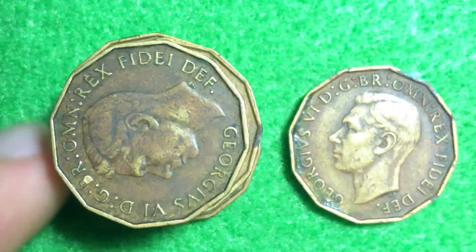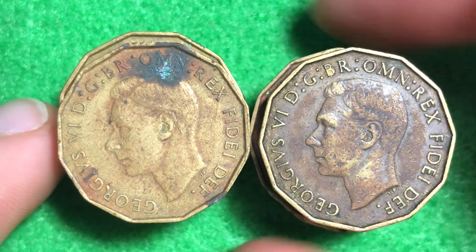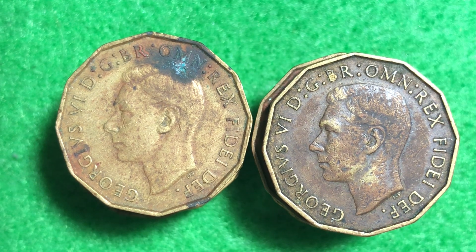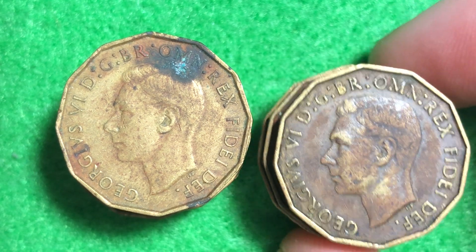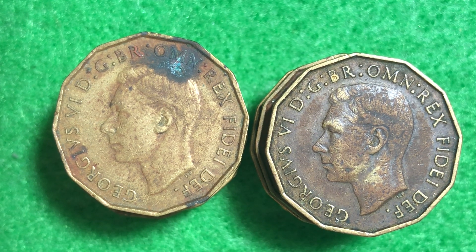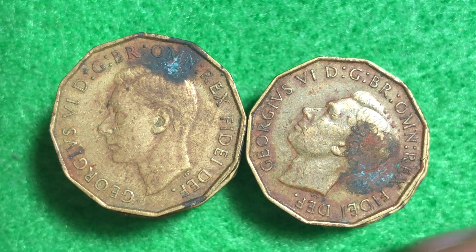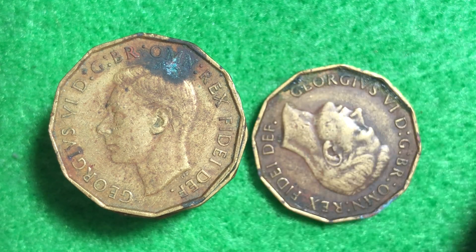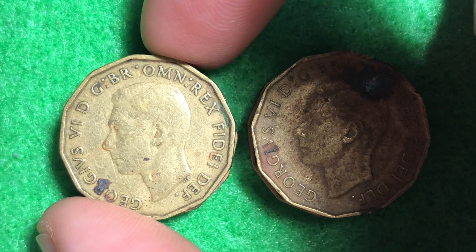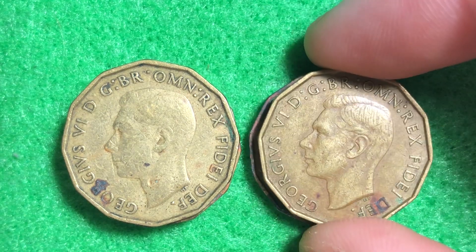Here are the other 1950s coins we were looking at earlier and we'll start to flip through all 12 of them so we can see the design characteristics. These are all definitely circulated coins, so they've bounced around a little bit in circulation, but overall in pretty good condition. George VI on the obverse side — this one right here is in pretty rough condition. The lettering going around the outside translates to 'George VI, by the grace of God, King of all Bretonians, defender of the faith.'